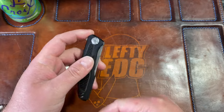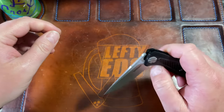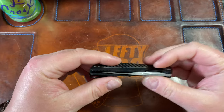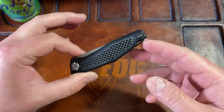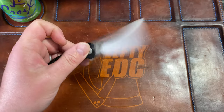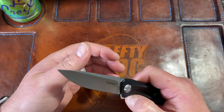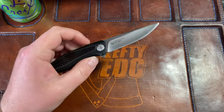First honorable mention is the Kershaw Atmos. This is one of the best budget knives out there. If it had better steel it'd be even better, but for $32 it's fantastic. I just never carry it — last pocket time was for the review. When you're starting to collect at the $35–50 stage and want to try different designs, this is a knife to try. If you really like it, you'll probably like a ZT 0450 or the 0470.